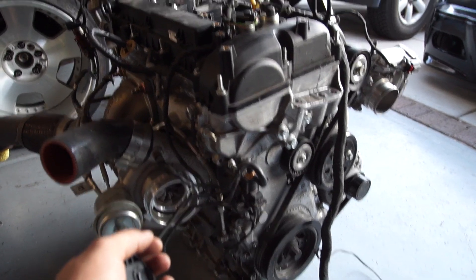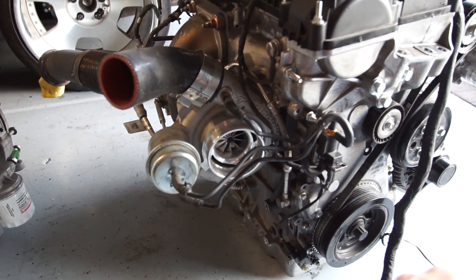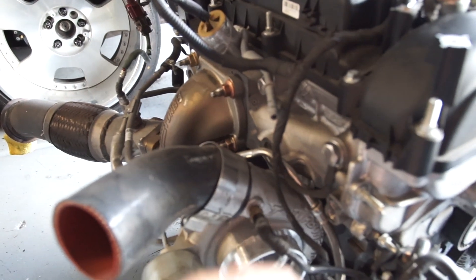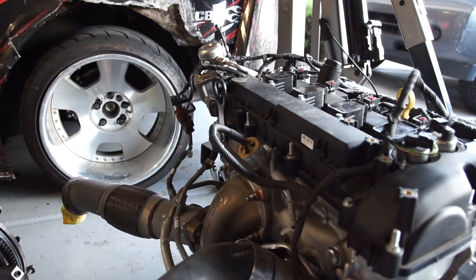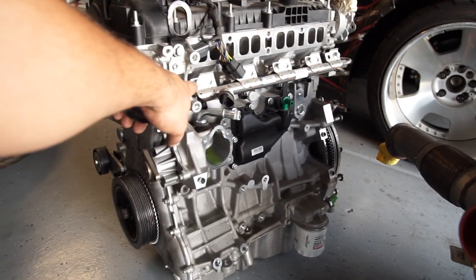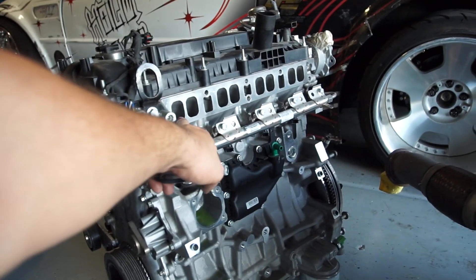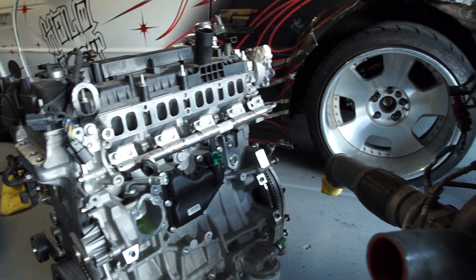It's a Ford EcoBoost motor, the 3.5-liter, with a big Turbonetics turbo — I'll look into the sizing. The cool thing about these EcoBoost motors is there's no exhaust manifold; the turbo bolts straight to the head. It's got direct injection, so there's a high-pressure fuel pump on it that's fed by a regular fuel pump and runs off the camshaft, pumping high pressure to injectors underneath the manifold that shoot directly into the combustion chamber. The downside is gasoline never flows past the valves, so they get gummed up and need to be cleaned periodically.